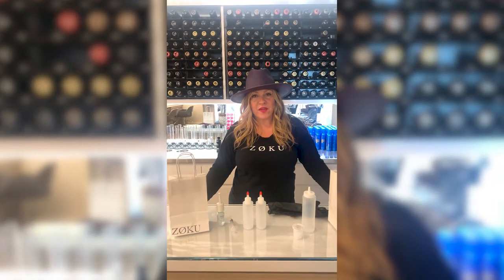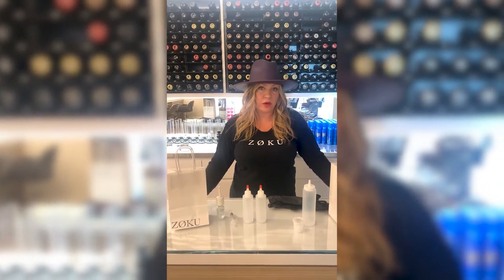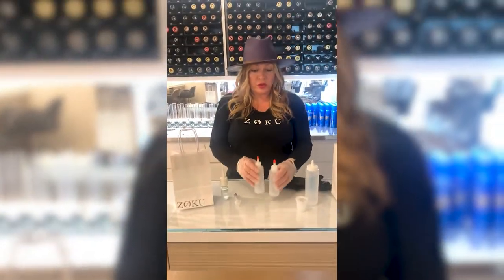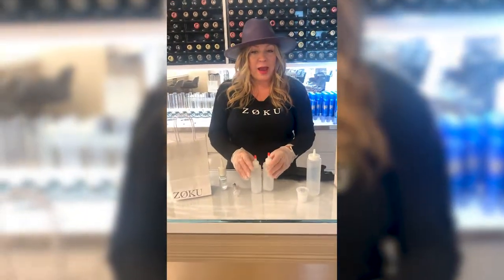Hi guys, Zoe here on behalf of Zoku Salon. I'm here to tell you what is in your color-to-go curbside pickup kit. You will be receiving — we finally got the bottles from Amazon — two vessels, A and B.